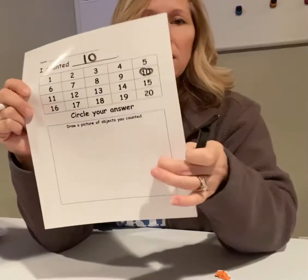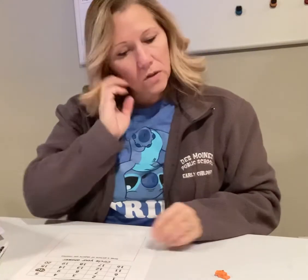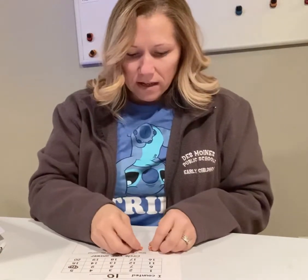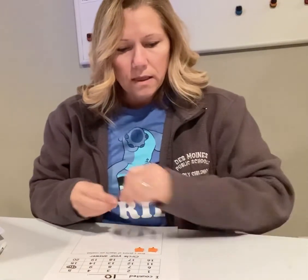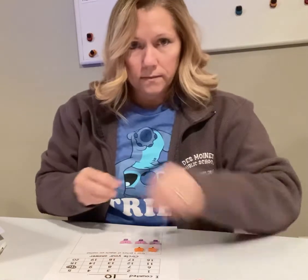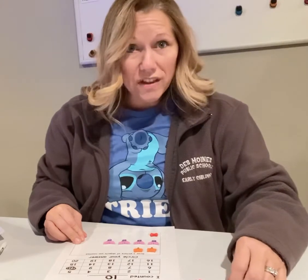Now down here I will record my counting collection after I've sorted them by their similarities. I'm going to put my foxes together in my box, and then I'm going to put the moose together because they are the same. And then under that I'll put my owls because those are the same.